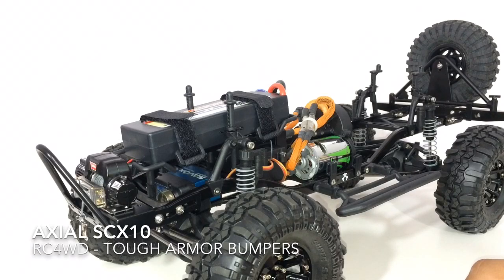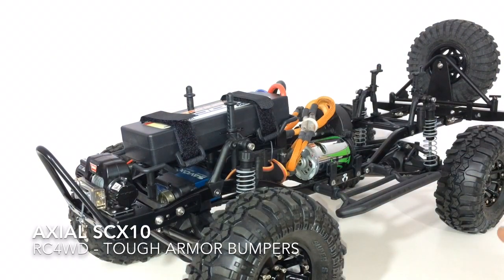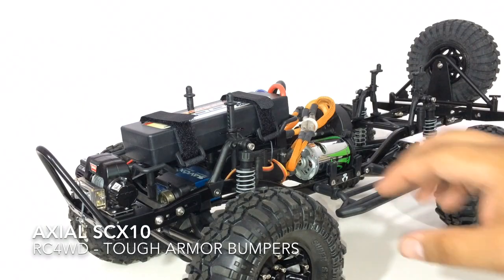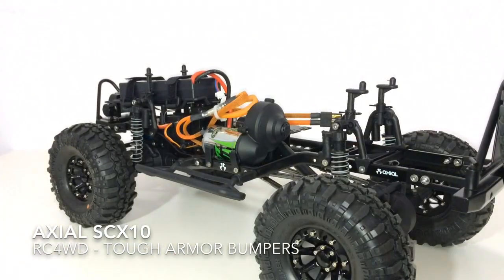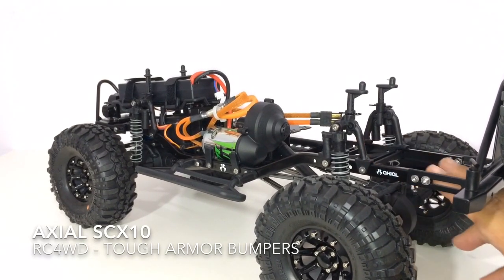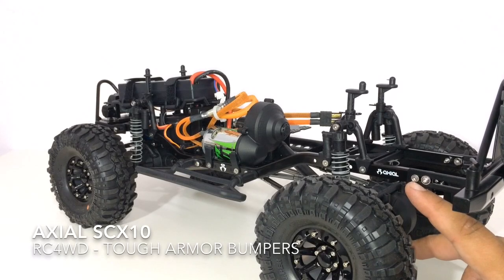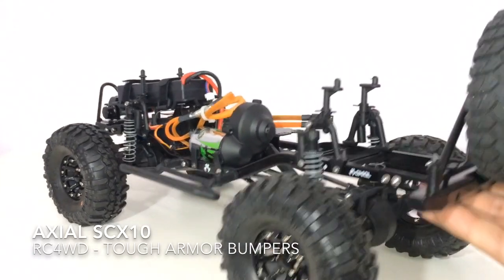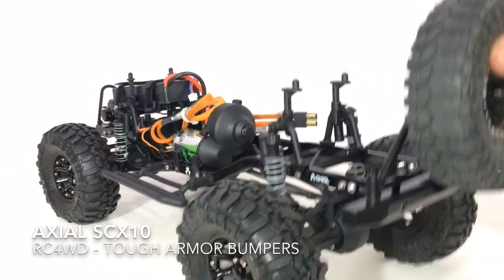Moving on to the rear bumper setup — I ended up having to move my battery mount to the front part of the RC. A lot of people have told me to move it to the front anyway for better weight distribution when crawling. But there was another reason: in the rear there are two sets of mounting holes, and when the battery mount tray is in the rear you can't access the secondary hole on the RC. So I opted to move everything to the front in order to mount the RC4WD tough armor rear bumper.